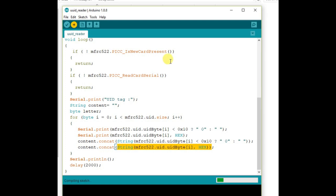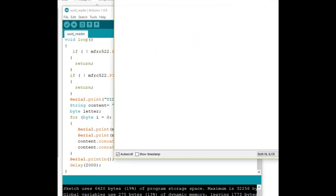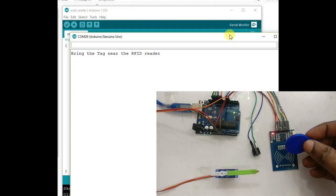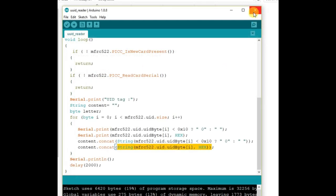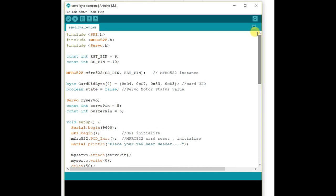Upload this code and then open the serial monitor. Set the serial monitor baud rate to 9600. Now bring the tag near the RFID reader — the UUID is displayed as four bytes of hex code. Note down this hex code; we will be using it in the next code.